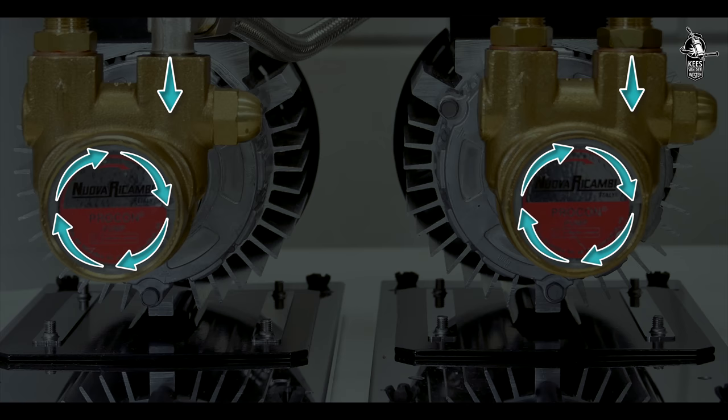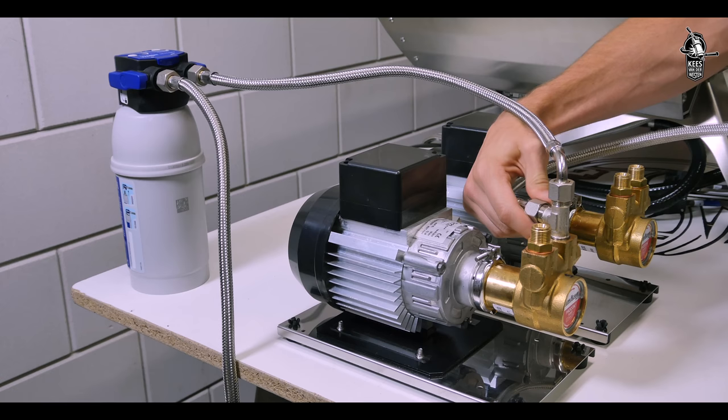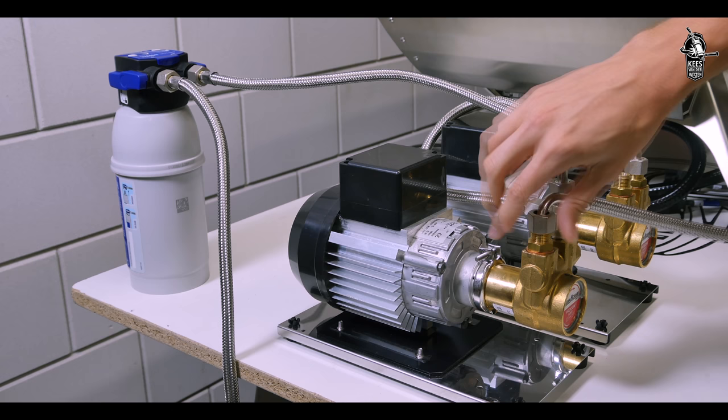Use one of the supplied short hoses to connect the water treatment system to the T-fitting on one of the pumps. The arrows on the pump indicate where the treated water enters and where the pressurized water exits. Now use another short hose to connect this T-fitting to the inlet of the other pump.